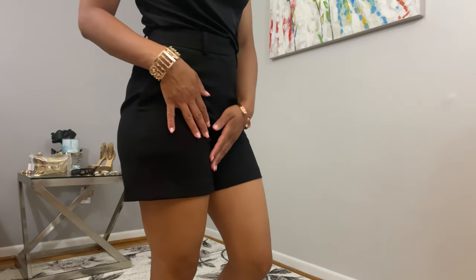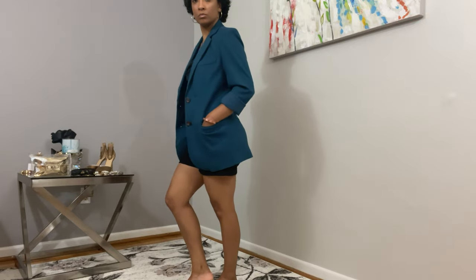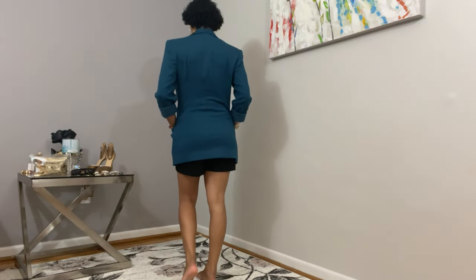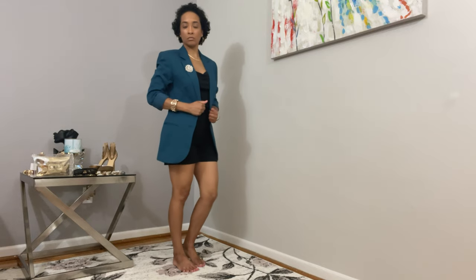Seeing as this is a work outfit, I've added a teal blazer to cover up some skin and make it more work appropriate. I chose this specific color because I felt like the outfit needed a pop of color to complement all the black. I also added a brooch to the lapel of the blazer because it's my favorite accessory to use with my outfits.